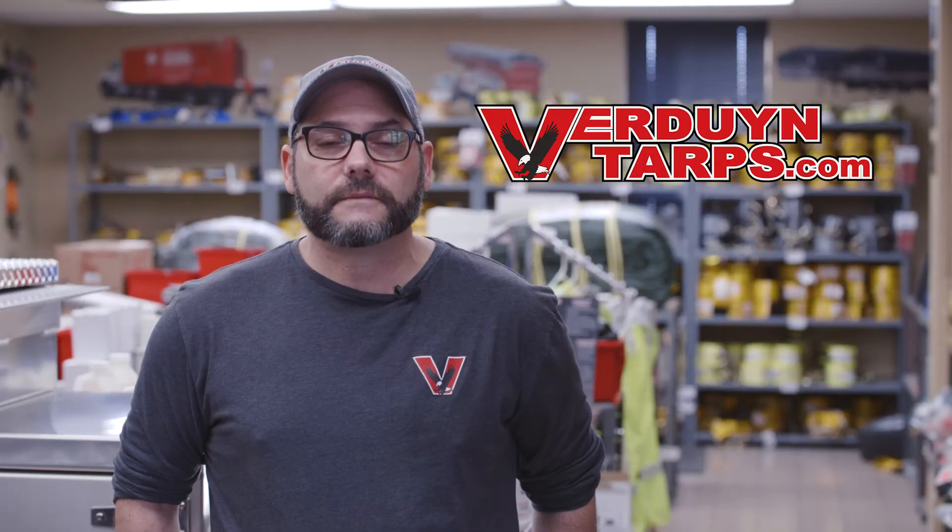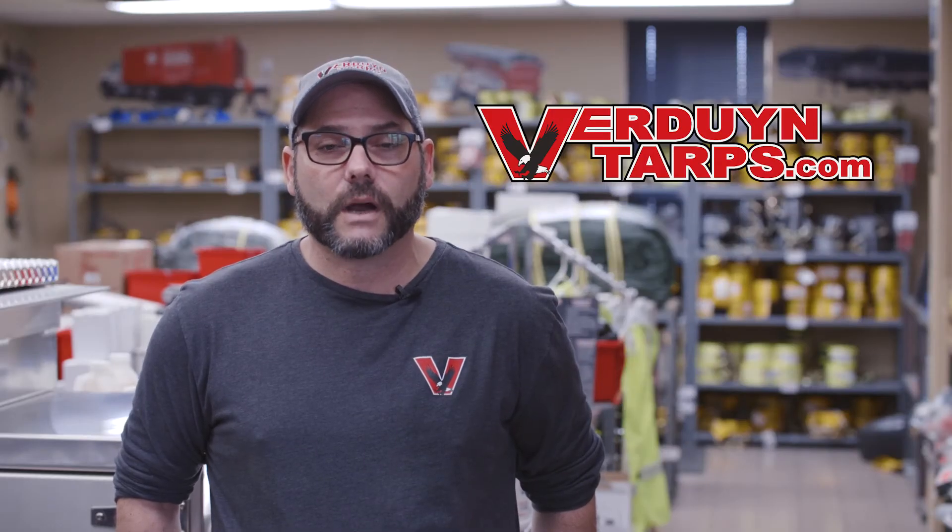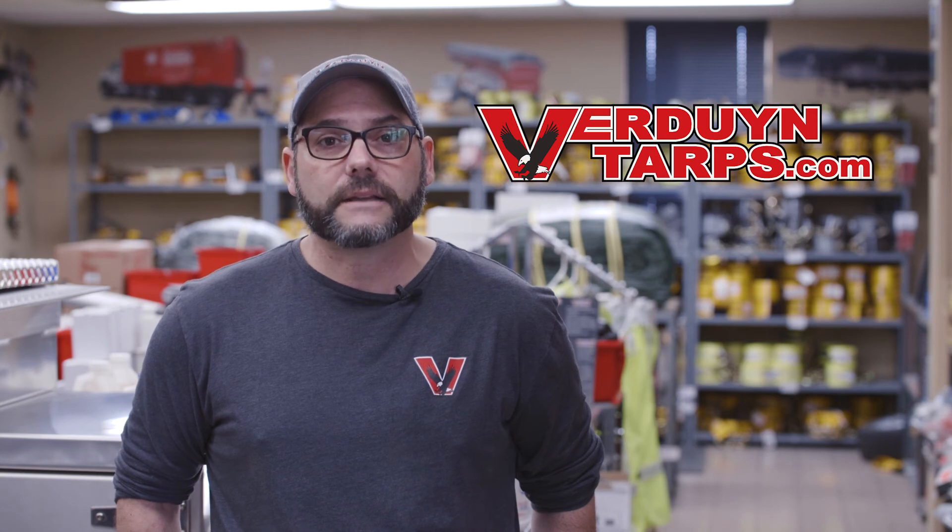On behalf of all of us here at Verdun Tarps, thank you so much for watching this video. And please don't forget, for all your cargo securement and flatbed tarping needs, we have you covered.